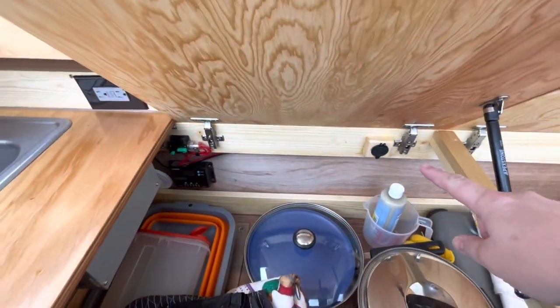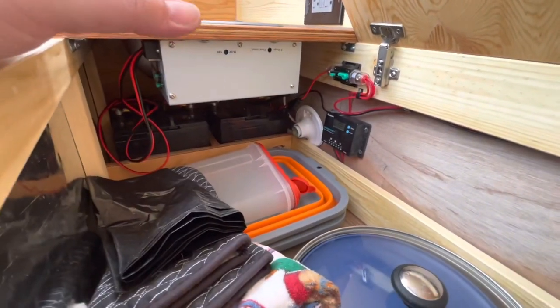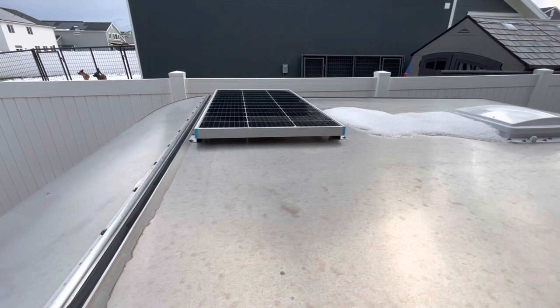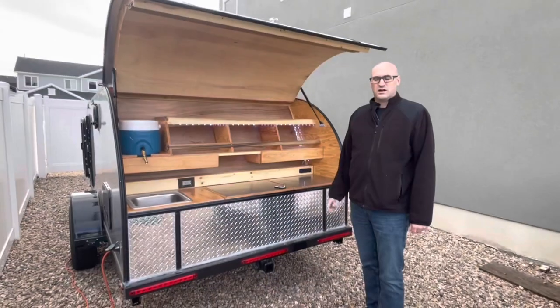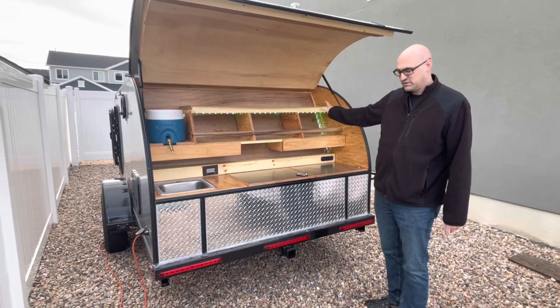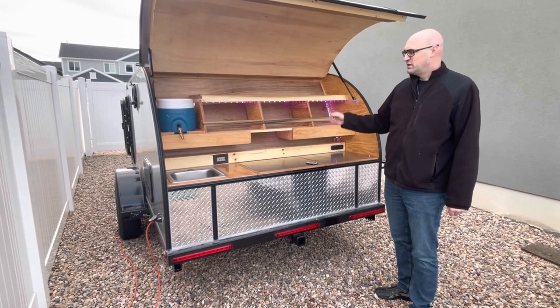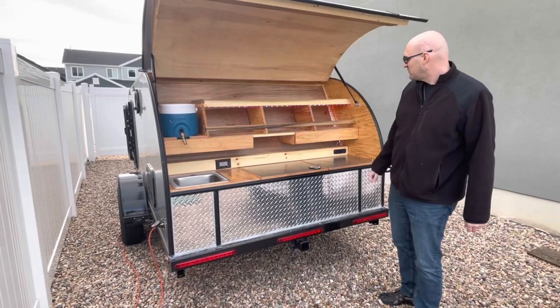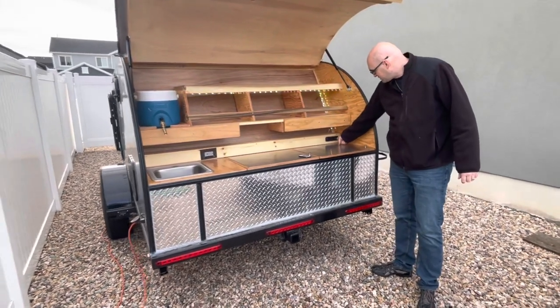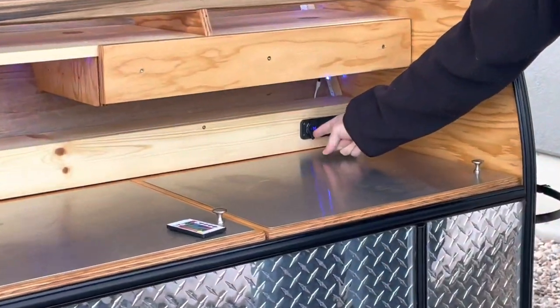There's a 12-volt outlet, and over there is all of our battery and solar stuff. Also in the galley you can see we have party lights — you can set these to blink, change to one solid color, or whatever you want. There's also the light switch, a regular 12-volt plug, and dual USB ports.